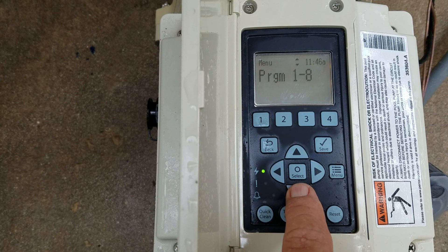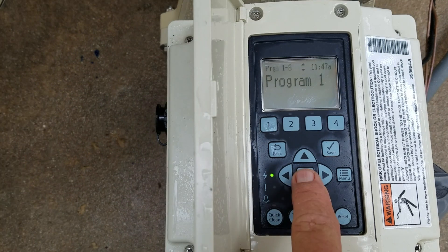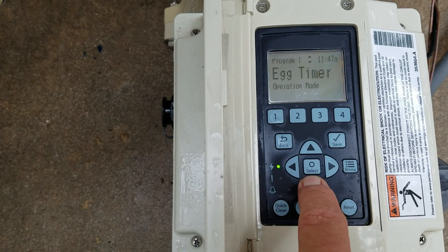When you press select from the menu, it'll drop down to program one. Once you're in program one, press select again and this will get you to where you can choose one through eight to make whatever changes to the schedule or egg timers you choose. Press save and then hit back — that'll put you back up to the selection modes you're running through.